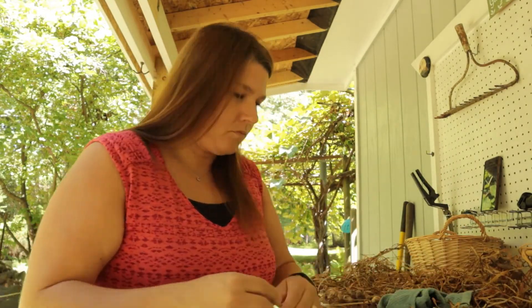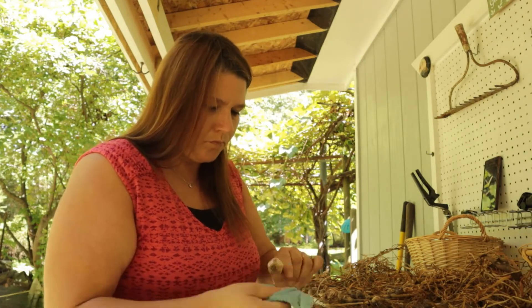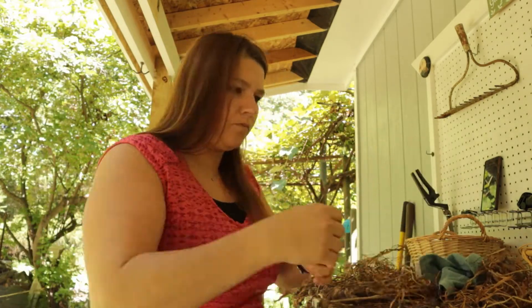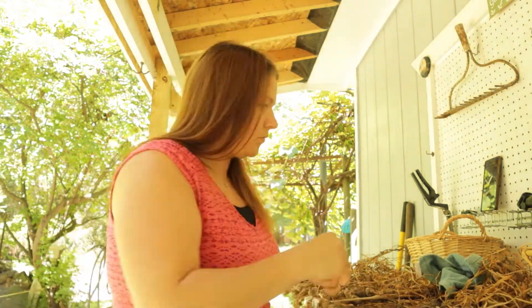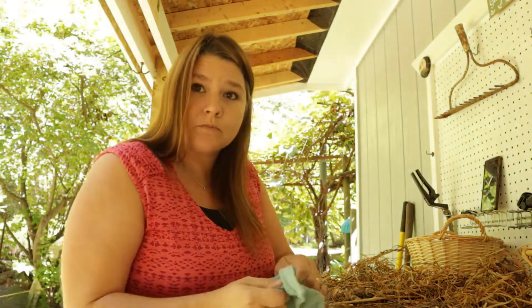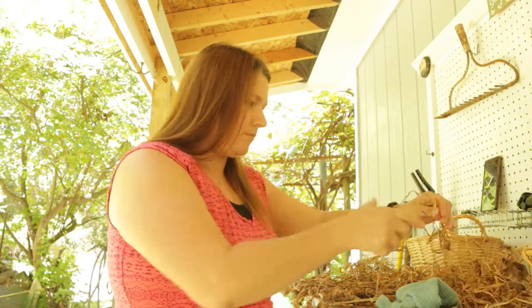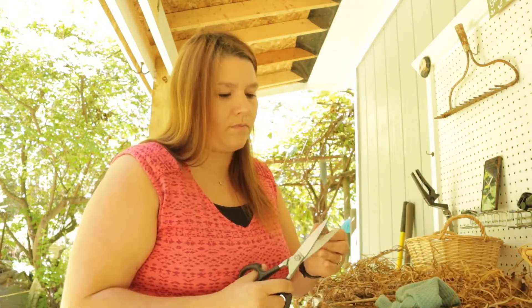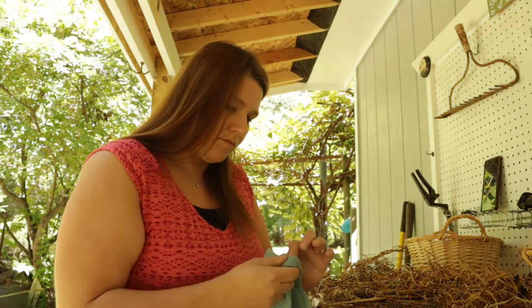I did have a bunch of pieces that I had dug into while digging them up, so I got rid of those. Some were only a little bit compromised — maybe just one clove of the whole bulb. I just kept those cloves, put them aside, and I'm going to use them later in the fall when I plant more garlic.